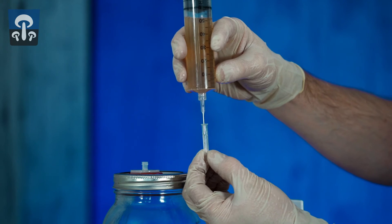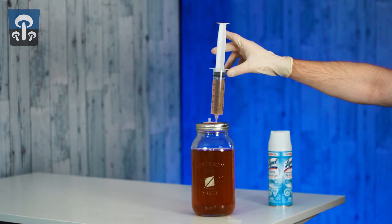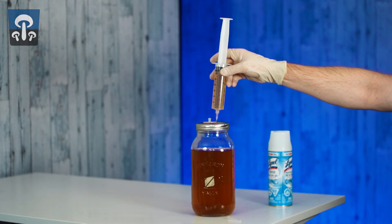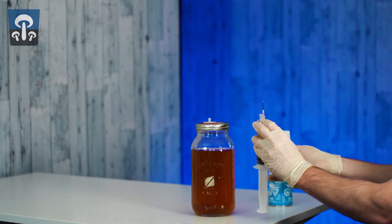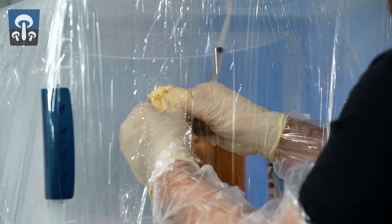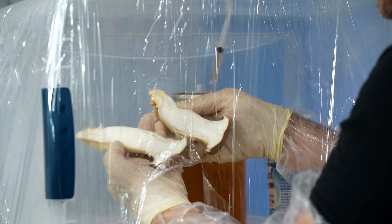Please note, you can use these syringes as masters to knock up other jars, but those other jars should not be used as masters themselves. You will lose growth vigor after multiple generations of liquid growing on liquid. To avoid this, go back to re-cloning a new fresh mushroom.